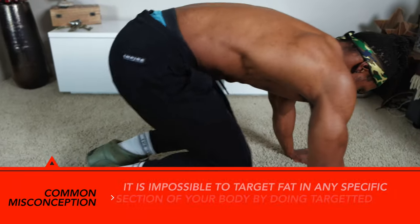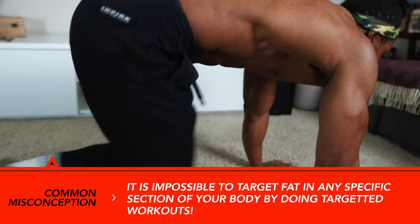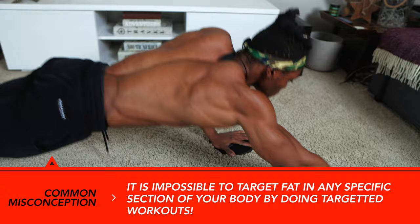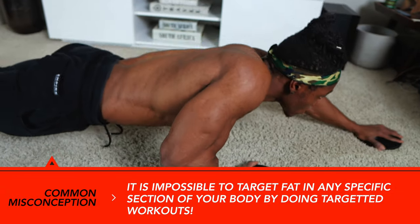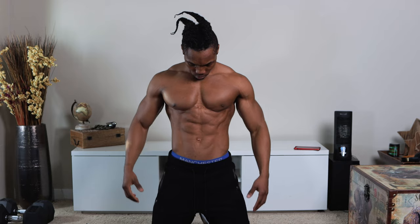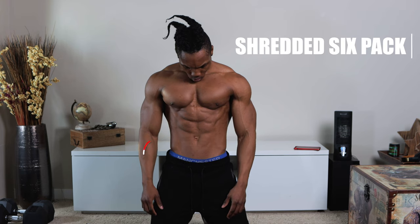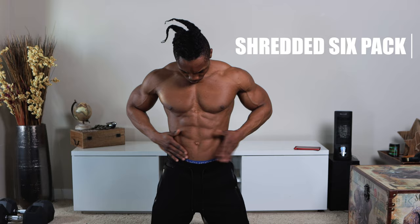Before we jump right into this, let me squash one common misconception about building six-pack abs. It's impossible to target fat in any specific section of your body by doing targeted workouts, so doing ab workouts to target abdominal fat isn't great by itself. It's not going to do much in helping craft that shredded six-pack you're looking for, at least not by itself. There's a little more involved in the whole process.